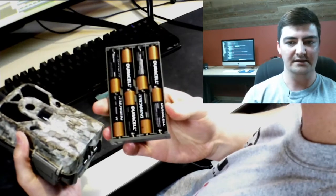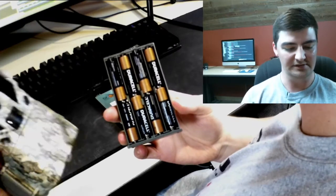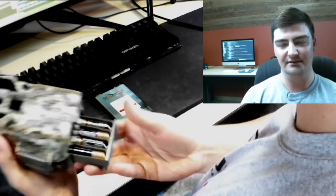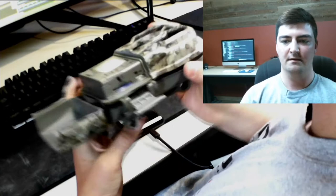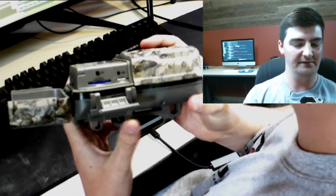Fill this up with eight AAs. We highly recommend using lithium batteries for when you're setting the camera out. However, I'm just using some alkalines to demonstrate today. I apologize for the camera over my shoulder — it's not the best quality so it may be a little fuzzy.